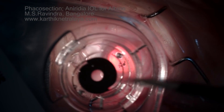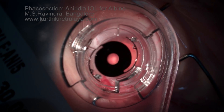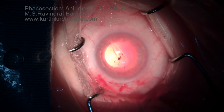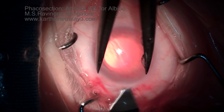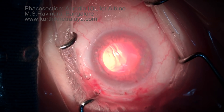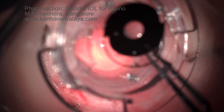That is the aniridia IOL. It has a diameter of 8 mm with a central clear zone of 2.5 mm. In the other eye I had implanted a lens with a 4 mm pupil to mimic a mesopic pupil, but here I wanted a photopic pupil size, so I have chosen a lens with a 2.5 mm pupil diameter. It is a pinhole-type lens.